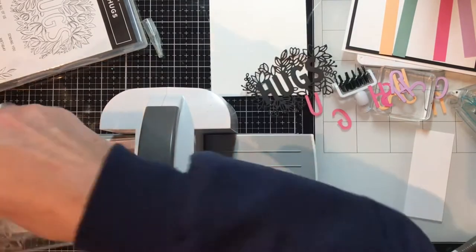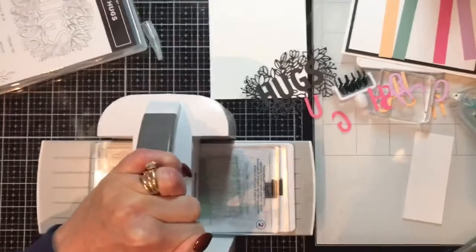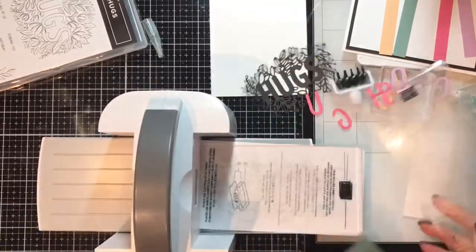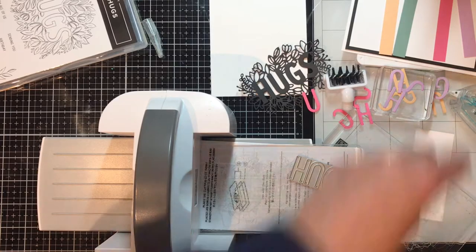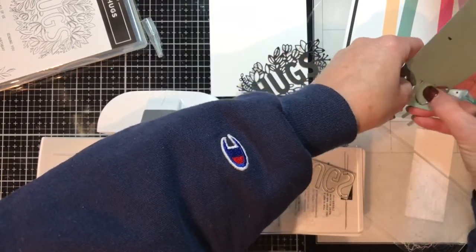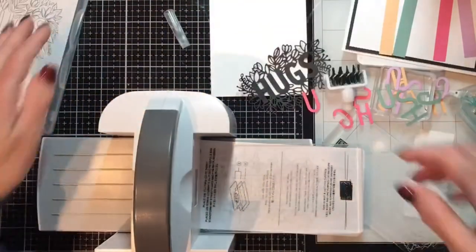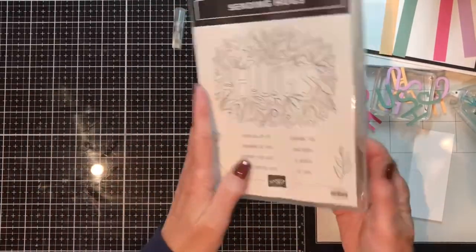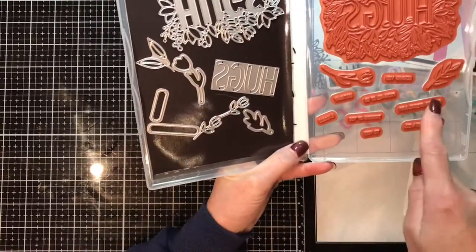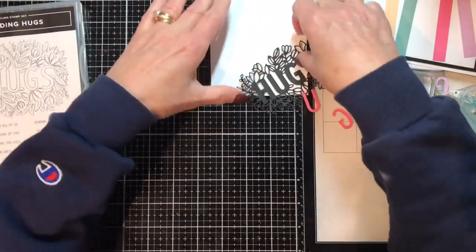That fit just nicely — a happy accident! Crank that through. Let's set that aside and put this away so we don't lose it. Let's build the card. The die comes with label dies for the sentiments, so I think I'll come back and use those, and I can grab some of the other dies to decorate the inside — but we'll see, I haven't decided yet.